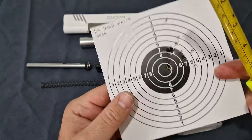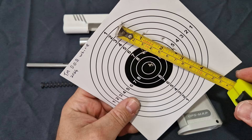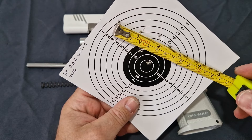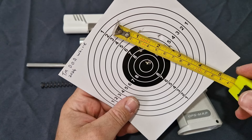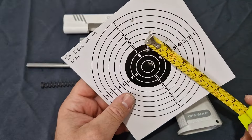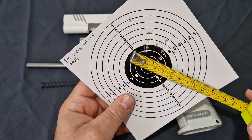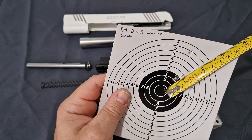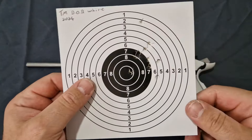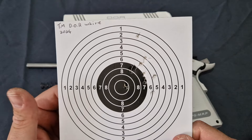Absolutely amazing. As you can see, the DOR in white absolutely rocks. I had one flyer but I'm going to include it anyway. At 10 meters with all stock internals, the furthest grouping is about two and three quarter inches. If I exclude the flyer then you're looking at one and a half to one and three quarter inch grouping. Out of the box performance — bloody amazing.